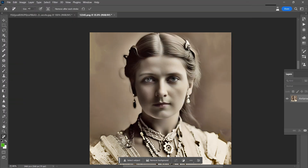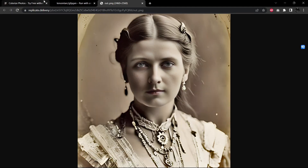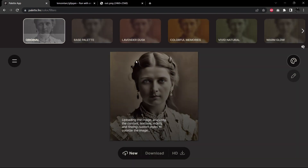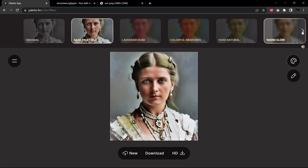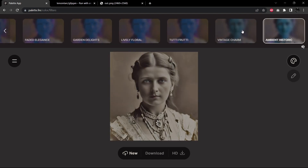And let's bring this over into palette.fm and give it a colorizing job. So we'll go over here to palette and I will upload the image. It will kick into gear here — it's going to analyze the image and then create what it calls the base palette coloring. And then there are many other palettes that we have to choose from, and it's usually good to check a few of them. We will try the base palette, the warm glow, and also there are a couple here at the end that tend to work out nicely — ambient, historic and vintage charm.